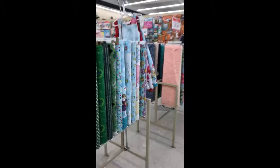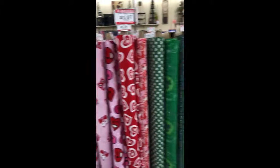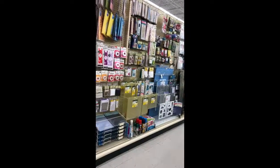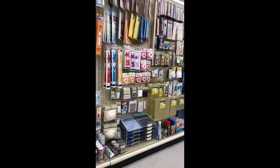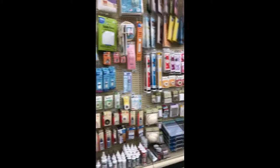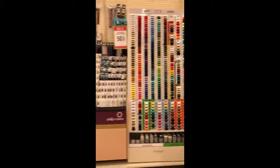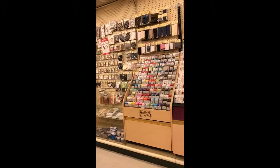They have their seasonal fabric set up — this is the Valentine section, kind of cute. Now here in this store is the notions department, where you'll find your needles and pins and cutting boards and cutting rulers, rotary cutters and things like that. Over here you see threads, zippers, and other little articles for sewing.